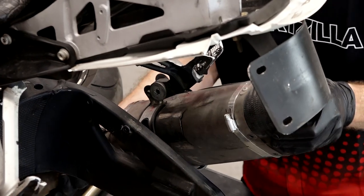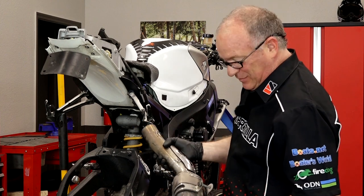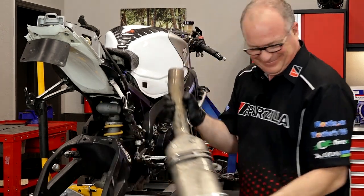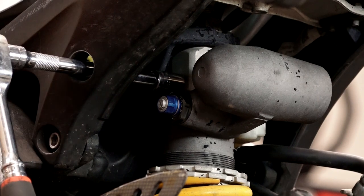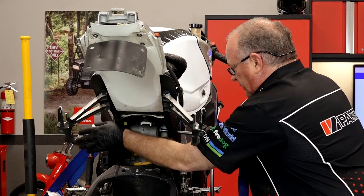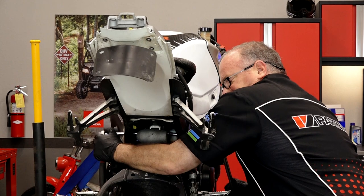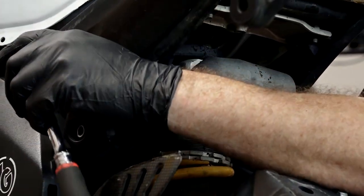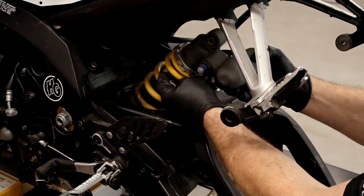Little problem there. The good part is I already have a new system that's going to go on the bike in a different episode. I want to go ahead and take off the top section of the shock. Suzuki was kind enough to actually give you access on either side to make that possible, because there is quite a bit of torque on here. Get that bolt out, and out she comes.